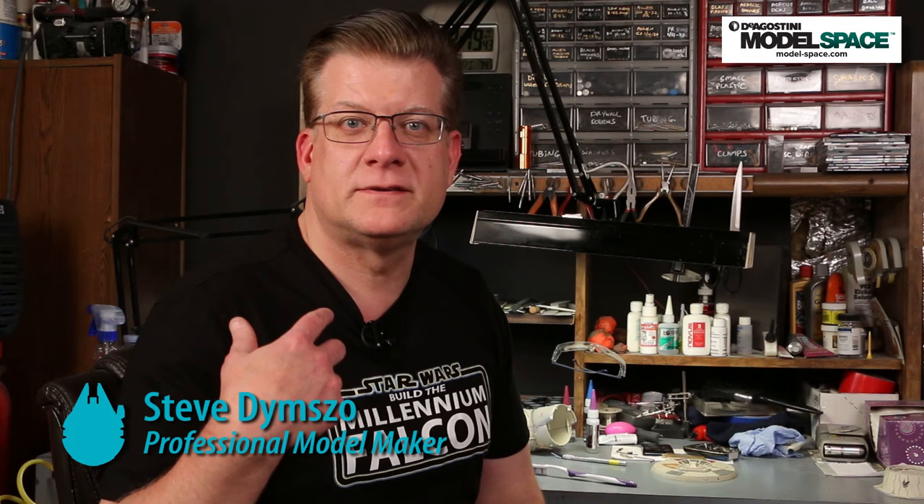Hello and welcome to the D'Agostini Model Space 'Paint the Millennium Falcon with me, Steve Dimso — not you, me.' This is part two, so if you have not seen part one, go back and watch it because this won't make any sense. If you did see part one, stick around — you're in the right place.